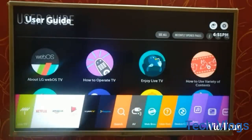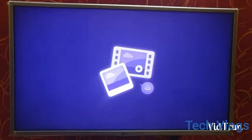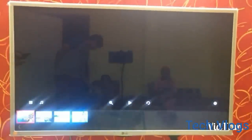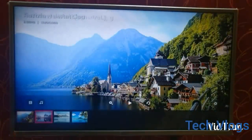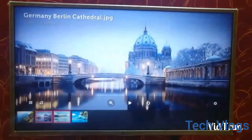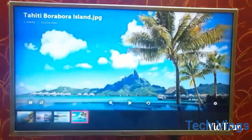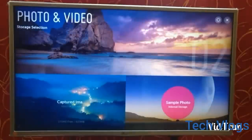The next section covers the images and videos which are pre-installed in the TV. As you can all see, these are the pre-installed images and the image quality is very good — the images are displayed at 1920x1080 pixels, very good quality.